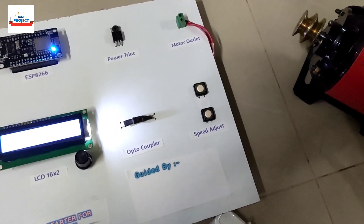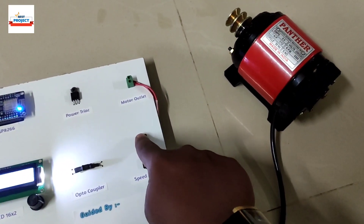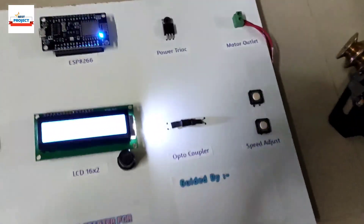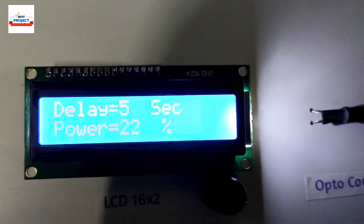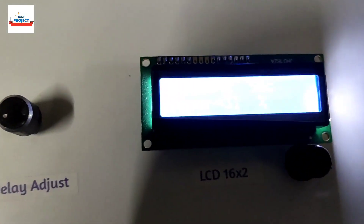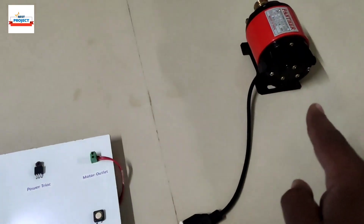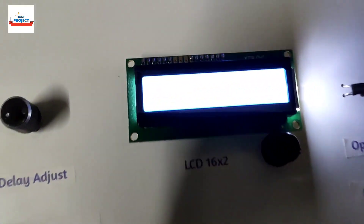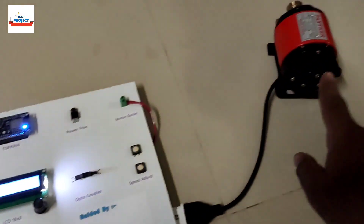Continuing to press the plus button — the motor is running faster. Power is at 16%, now increasing to 30%. The motor voice gets louder. Continuing to increase: 50%, then 60%, and pressing further until it reaches 100%.